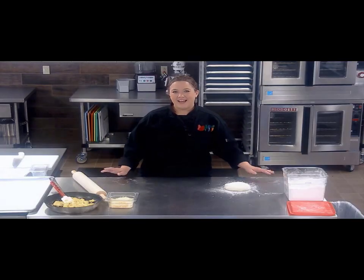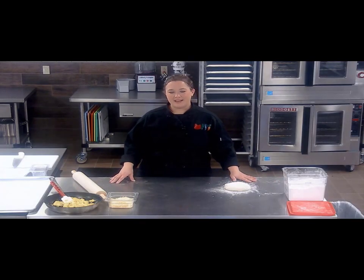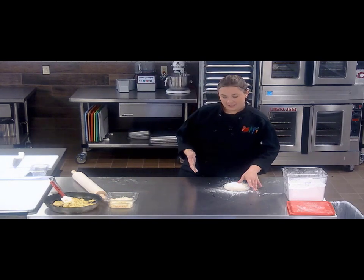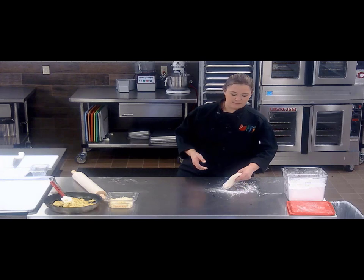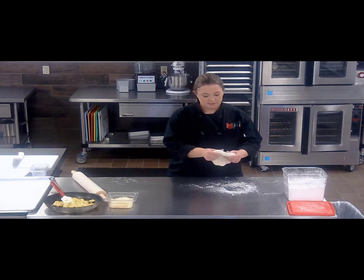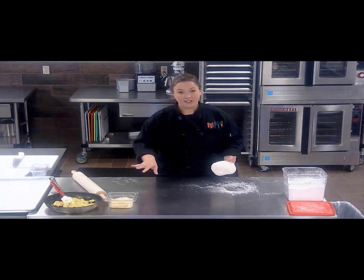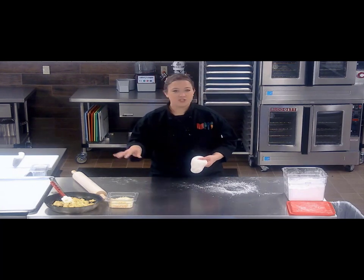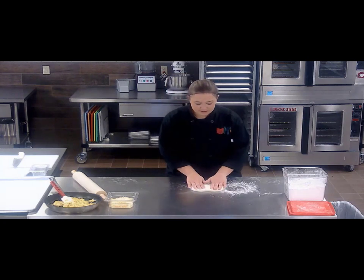Hello everyone, in this video I'm going to show you how to make a breakfast egg and cheese pinwheel. You can call it a breakfast roll-up or anything you'd like. It is super simple. You use pizza dough, any cheese blend that you would like — I have a blend of cheddar and mozzarella, I think there's a couple others in there — and scrambled eggs. It is super simple.